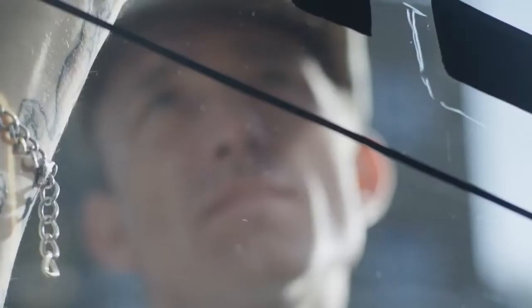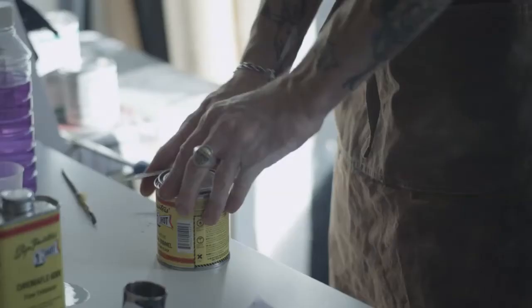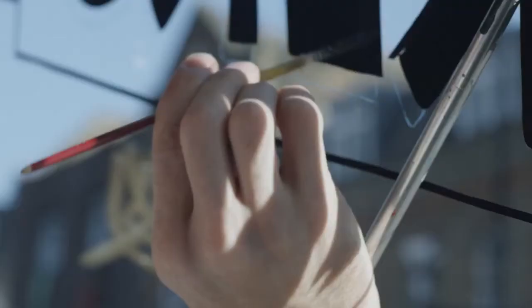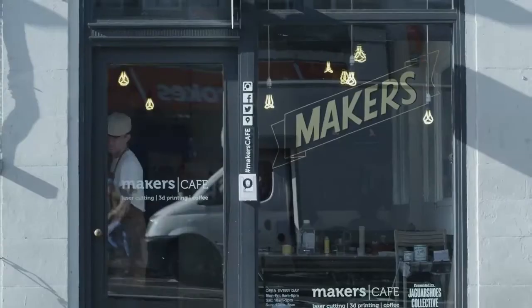Doing the sign for Makers is really an honor. It's so nice to have the lettering for the program be done by hand. It's something I really appreciate. As a sign painter, your goal is to create something of beauty. That should be everybody's goal.